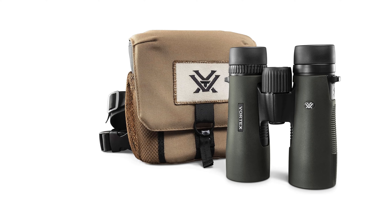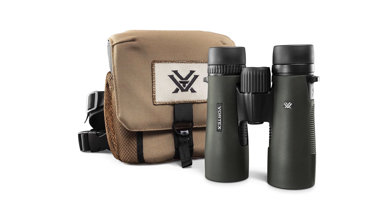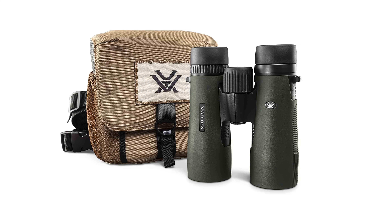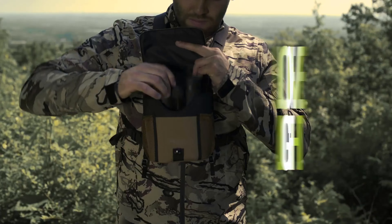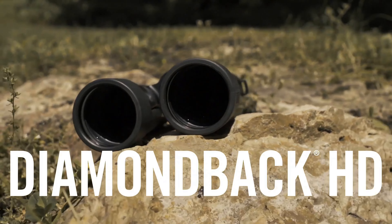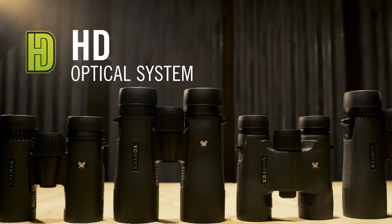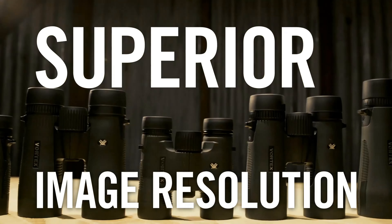The Diamondback HD binoculars boast 10x magnification paired with 42mm objective lenses, meticulously optimized with select glass elements. This optimization not only enhances resolution but also minimizes chromatic aberration, ensuring outstanding color fidelity, sharpness, and light transmission.